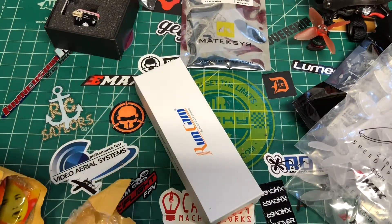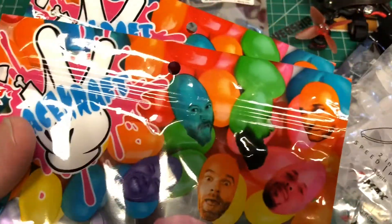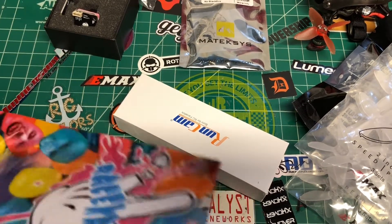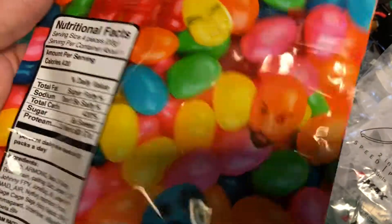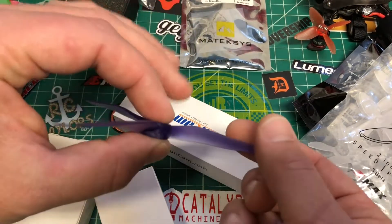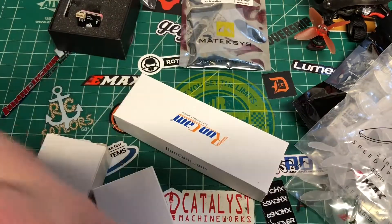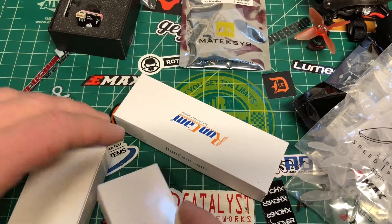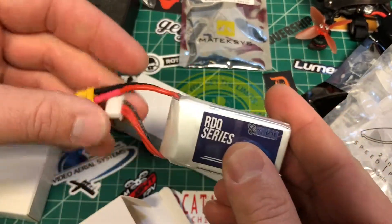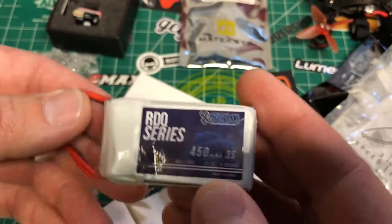We got the RunCam here, and three sets of Racecraft 6-inch props — these are the 6-inch 6032. These are going to go on my six-inch quad, some decent props, maybe some extra power. Three sets of those for the Racecraft review. Then we've got RDQ 450mAh power batteries with XT30s, 3S, 80 to 160C, 11.1 volt — two of those.